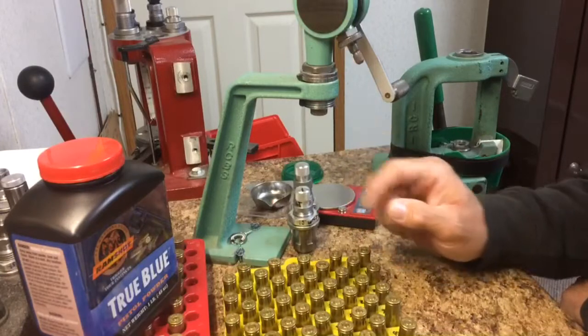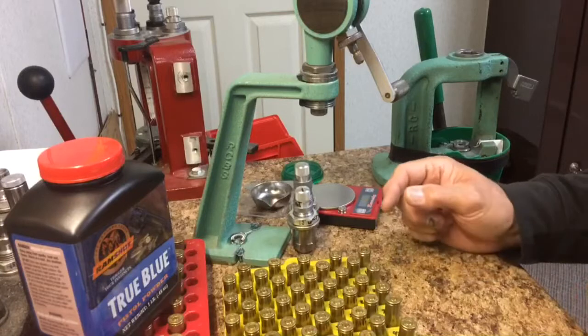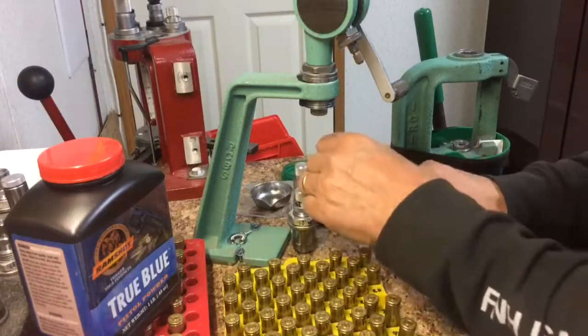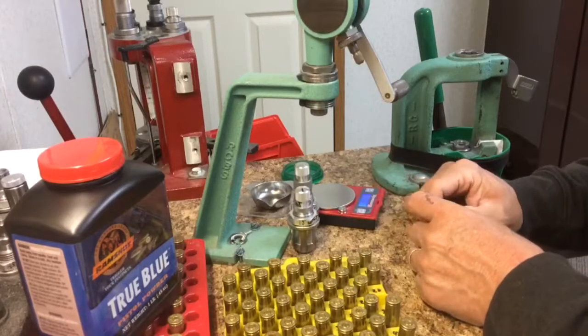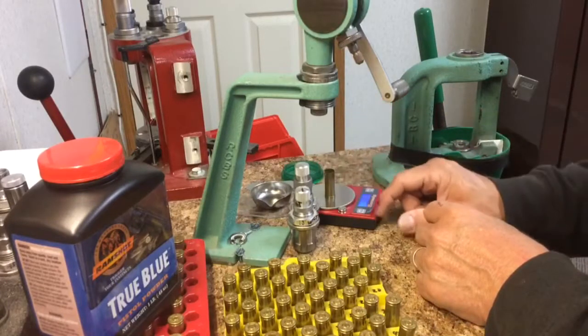We've already got the dispenser set up for the correct amount of powder. We're going to load about five. Turn the scale on, it'll come on. Zero to case.